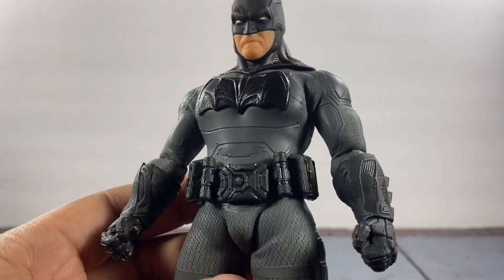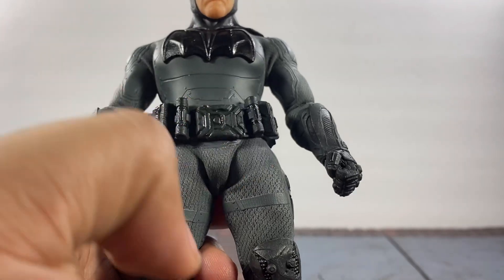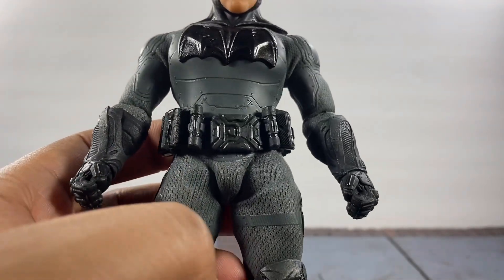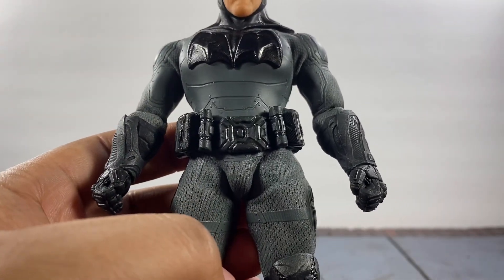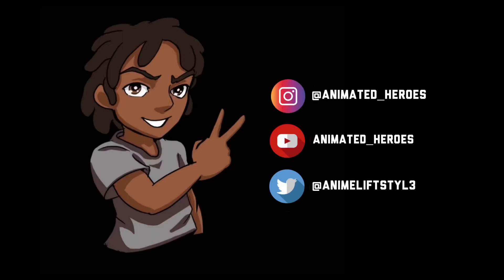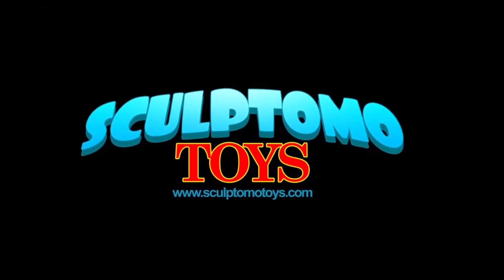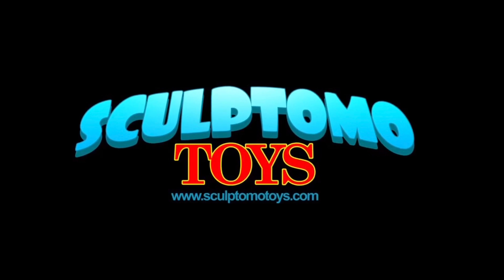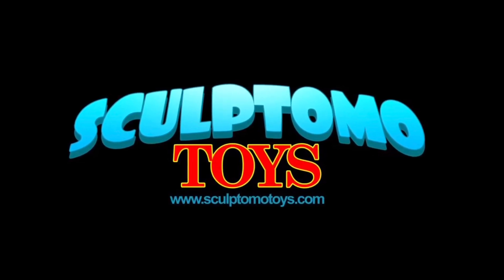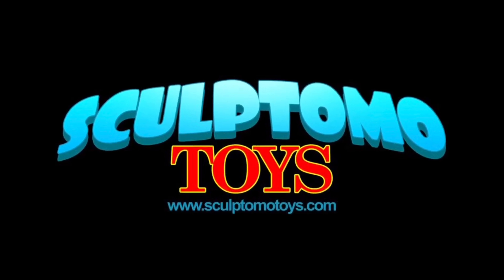As far as the details go, I feel like they did a really great job but I don't know what's going on right around here because Mezco seems to always do that. Just a friendly reminder from your boy Animated Heroes — don't forget to check out my boys at Sculptimo Toys for the best figures, best prices and fastest shipping if you guys haven't already. Let's get into it.